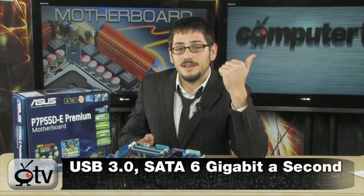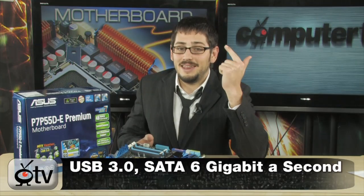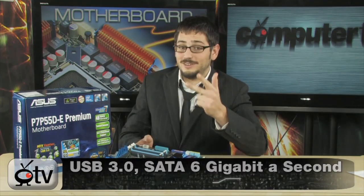A few teasers: SATA 6 Gbps, USB 3.0, and an overclocking remote control. So first of all, let's just jump right into it.